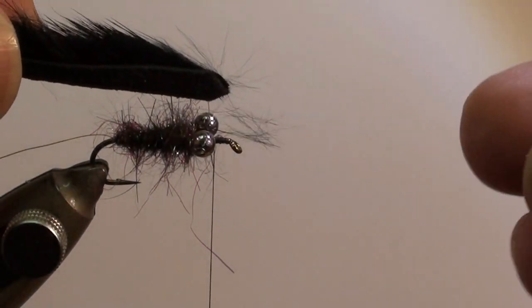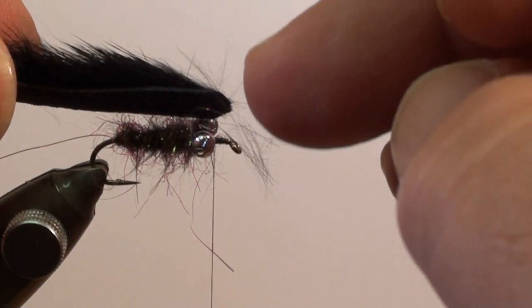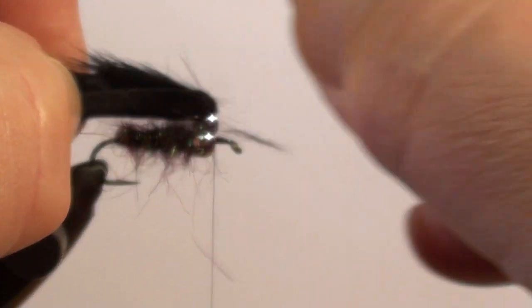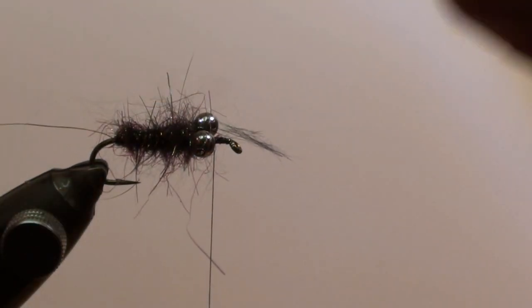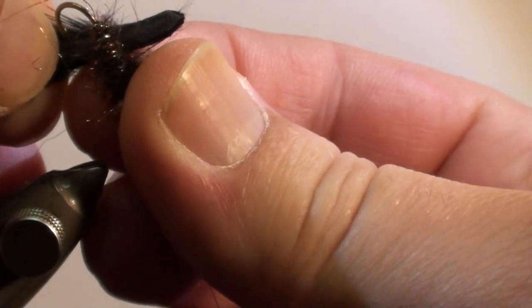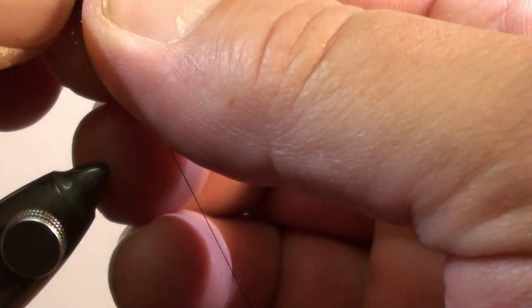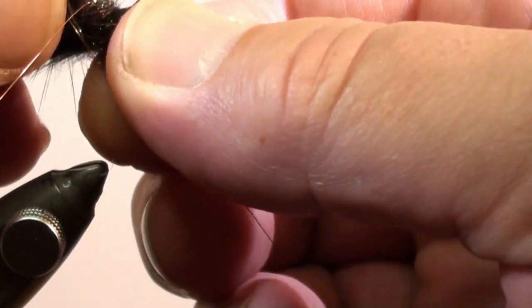Prepare a zonker strip of approximately 3 centimeters. Bias cut it on the front side and mark the middle with the nail of your thumb. Remove the hook from the vise and insert the point of the hook at the point that you have marked into the leather side of the zonker strip.